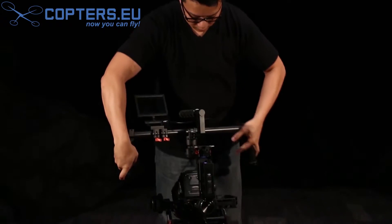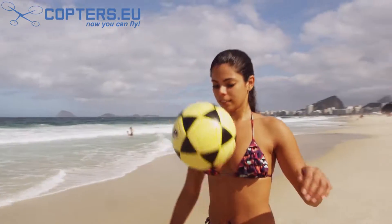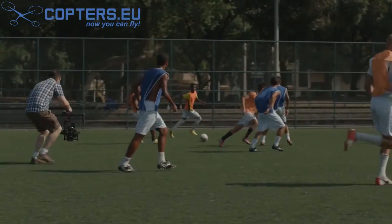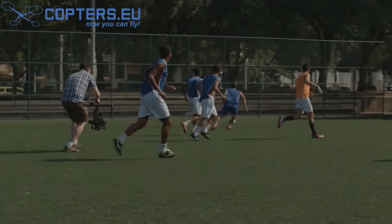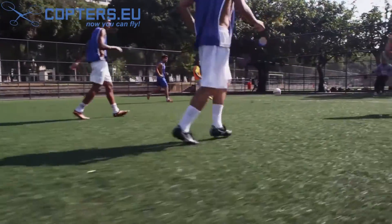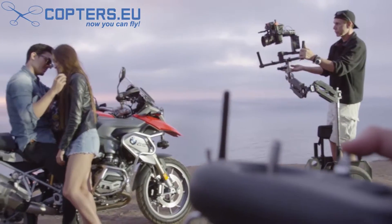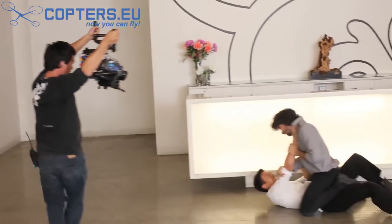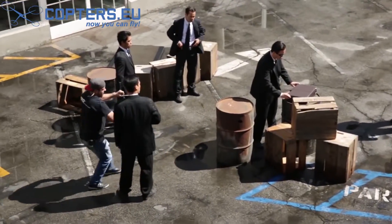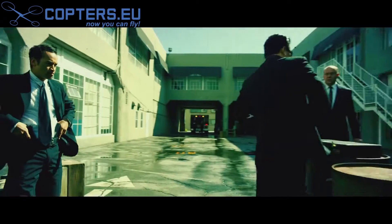Switching between these three modes is seamless and takes only seconds. The Ronin can be controlled by one or two operators. When used by a single operator, DJI's smooth track technology intelligently anticipates how you want the camera to move, automatically and smoothly translating your movements to capture the shot the way you want. Dual operator mode gives you an even greater level of control. While one operator physically positions the camera, a second operator is able to remotely control exactly where the camera points.